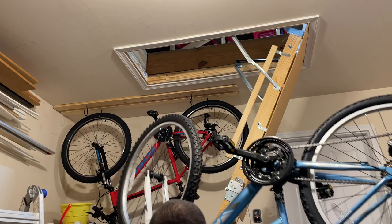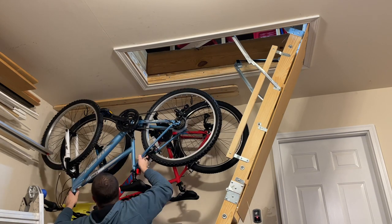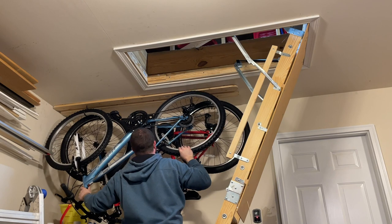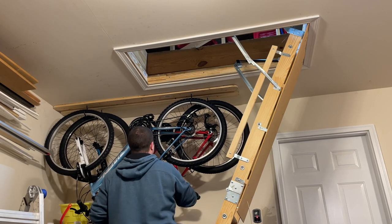And I picked up my wife's bike, which is way heavier than mine. You have to orient the pedals a certain way to get it to fit in between the frame on my bike. Looks pretty good.